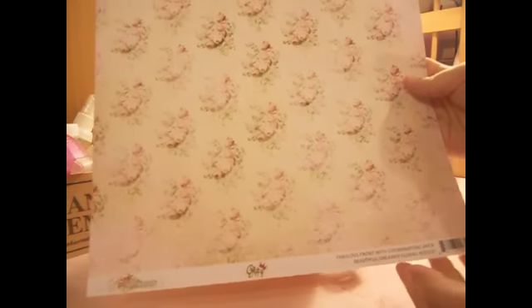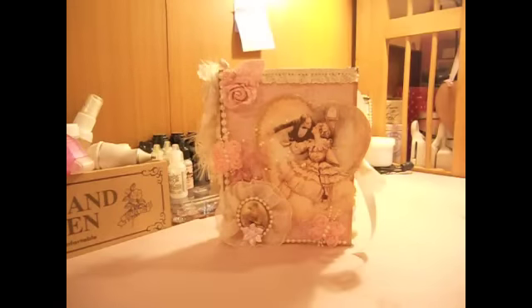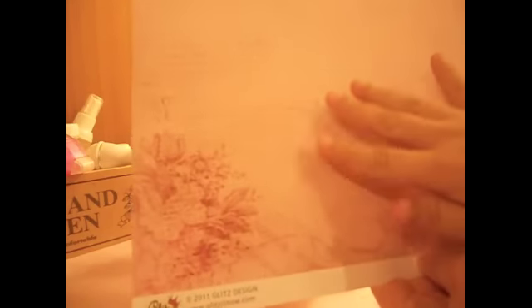The name of the paper is Beautiful Dreamer Floral — I really love this pattern. I used this pattern for the inside, and then for the front and back covers I used the pale pink. I actually used this part for the front cover. It's really pretty.